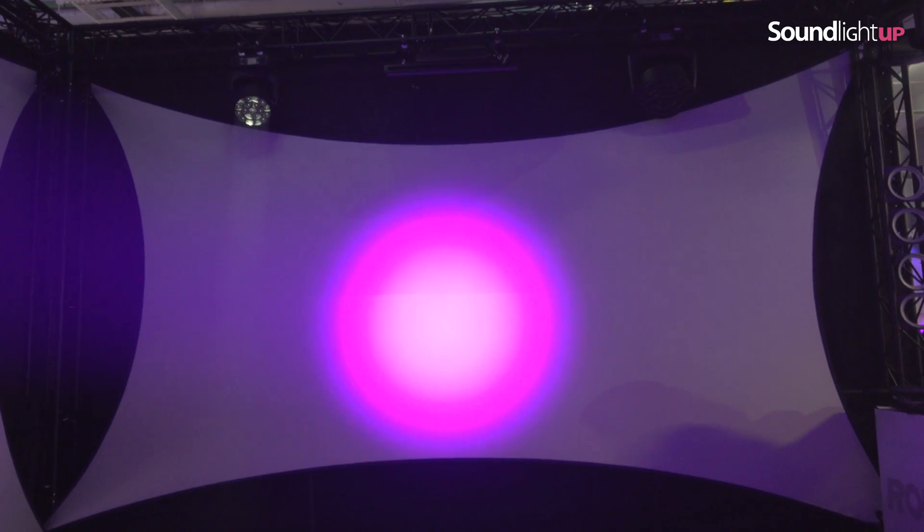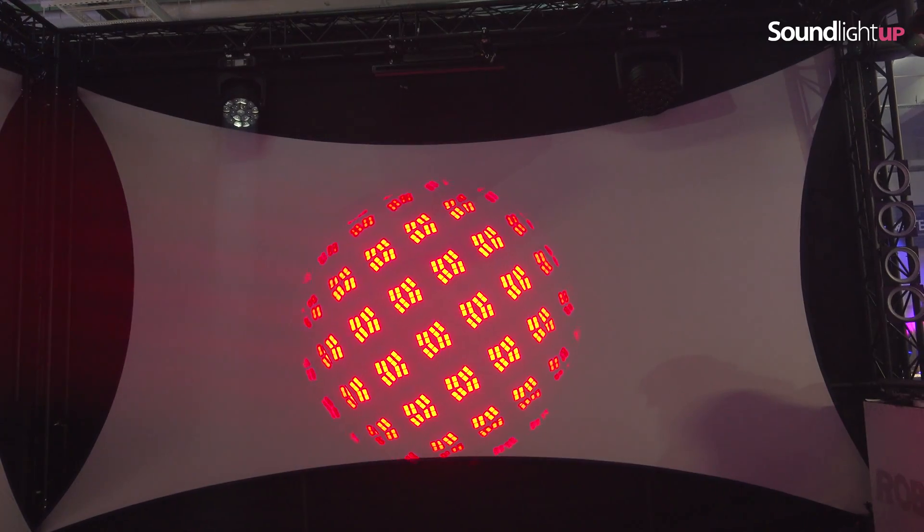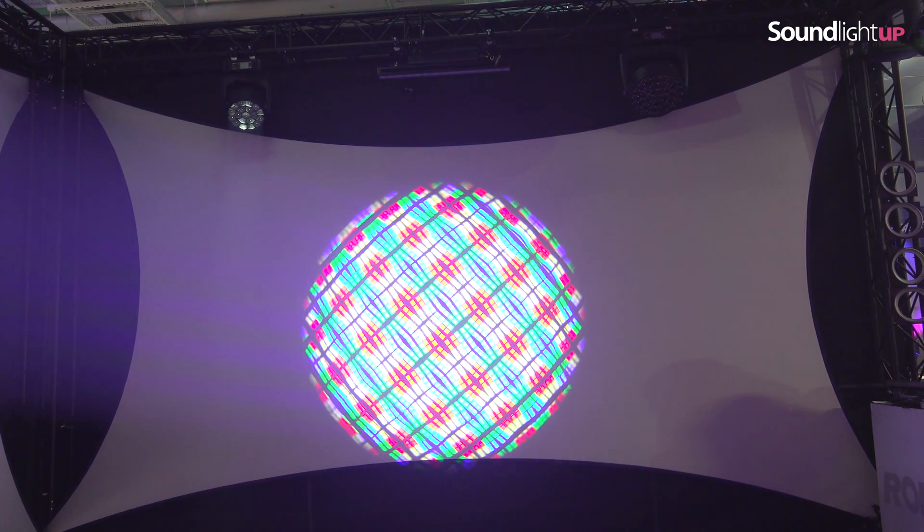Scrolling through the colors, we get to the CTO — fully variable from 2700 up to 8000 Kelvins — and the flower effect. This is not a prism; it's like multiplying the LED engine. It's a kaleidoscopic effect, let's say.